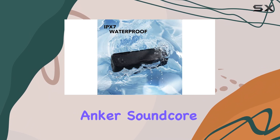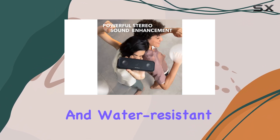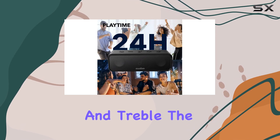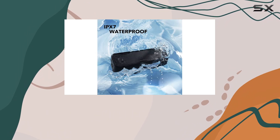This feature allows for customization that can improve the listening experience, compensating for some of the speaker's inherent limitations. Overall, the Anker Soundcore 3 is a solid choice for those on a budget who need a portable and water-resistant Bluetooth speaker. While its sound quality may not be perfect, especially in terms of bass and treble, the app-based customization and durable build make it a worthy option for everyday use.